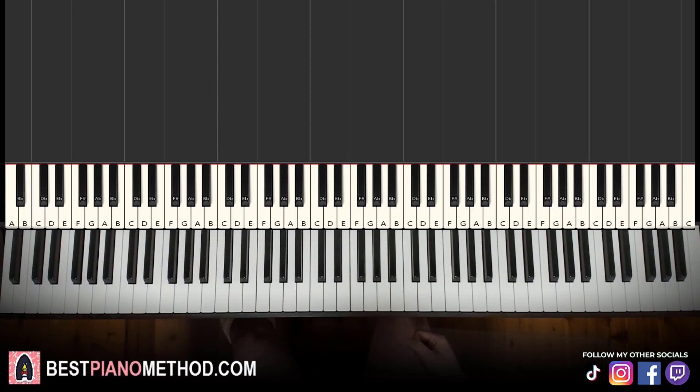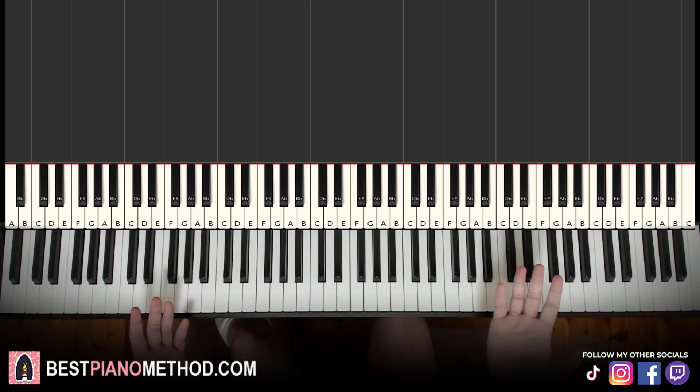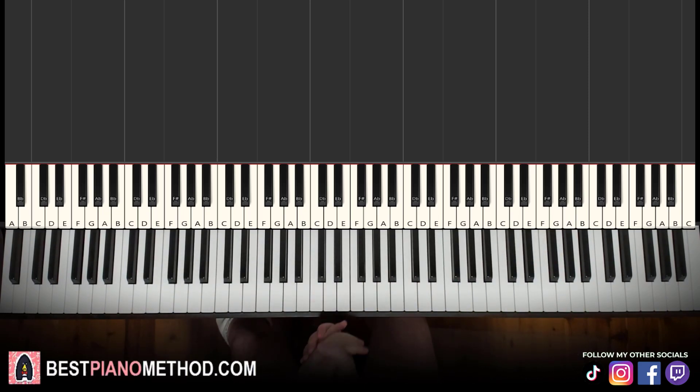Pretty awesome tune, and not difficult to learn. This would be ranked among the easier tunes to learn on this channel. But as for now, that's pretty much it for today's lesson.